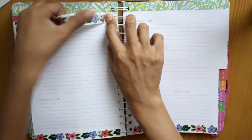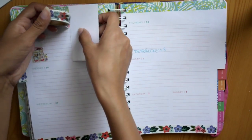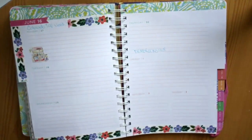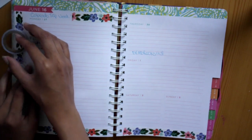After I'm done with the floral washi, I'm taking a sort of striped purple and white one and just lining the whole side of the left page.